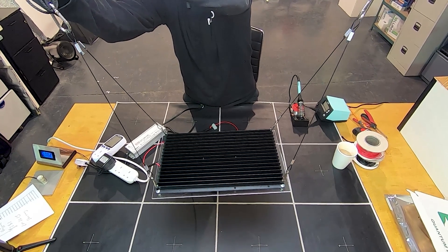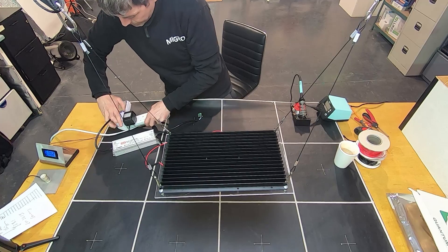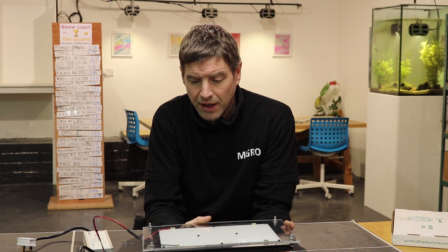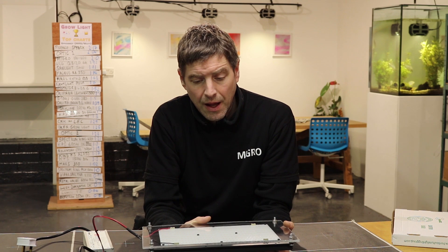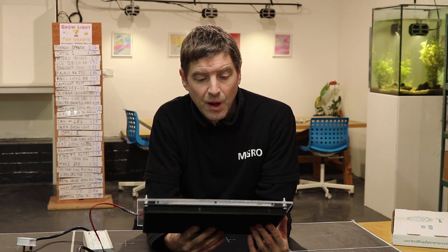It's a very nice setup. The maximum power runs up to 130 watts with this driver, running at about 50 volts and about two and a half amps at full power. It is suitable for about a two foot by two foot grow space at 130 watts — possibly just a little bit bigger than that, but that is the area I've tested it in.